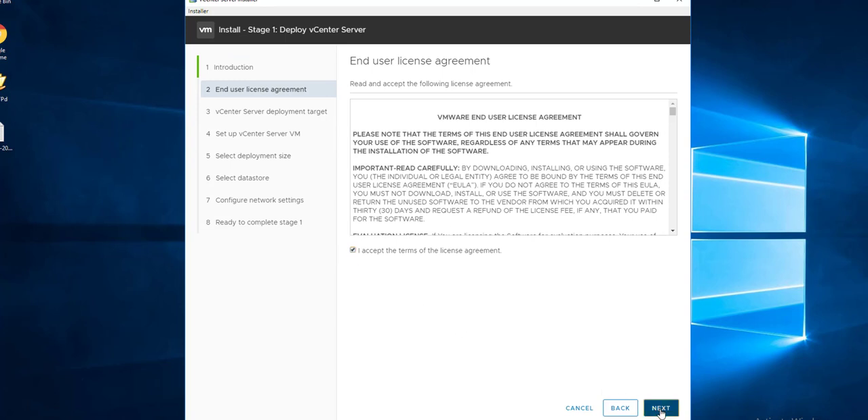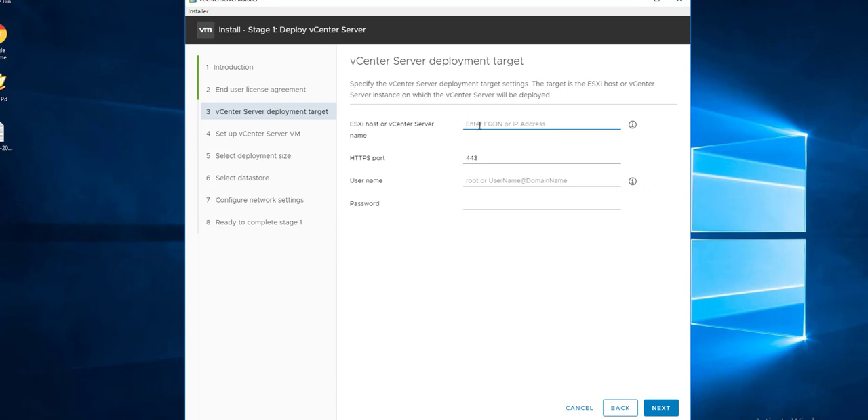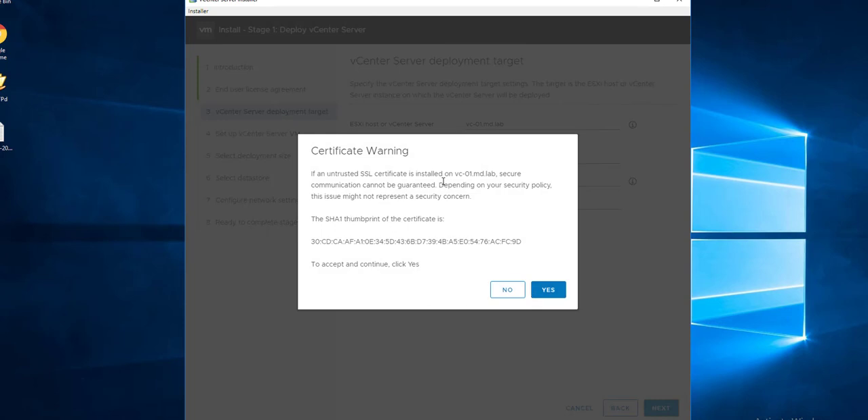Stage 1 is deploying the vCenter Server. Accept the license agreement. If deploying the first vCenter, specify the ESXi host. I already have another vCenter Server, so I'm deploying this vCenter on an existing one — entering my vCenter Server hostname and specifying the SSO password and root password. If it's your first deployment, you can deploy directly on the ESXi host using its root credentials. Click Next and accept the certificate warning.